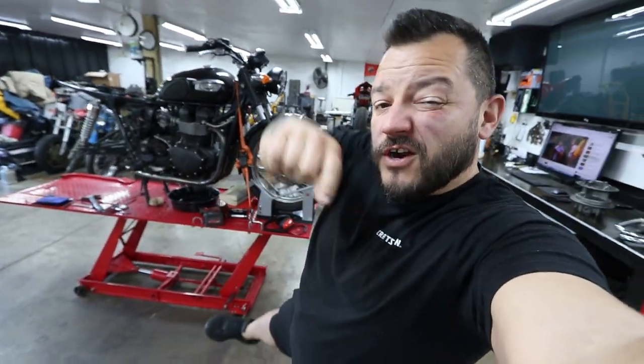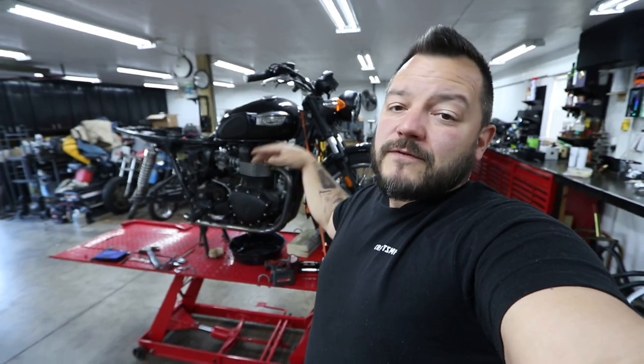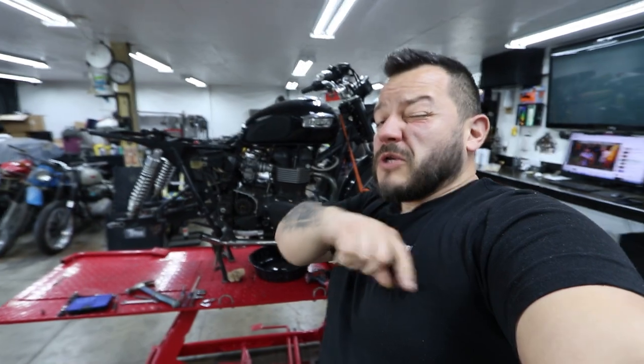What's up guys, Dotto here, welcome back for another build episode on my channel. This is a Triumph Bonneville scrambler build, and today we're gonna try to get this puppy fired up, but before we do there's a couple of things I've got to do — sit back, relax, grab a drink and enjoy.